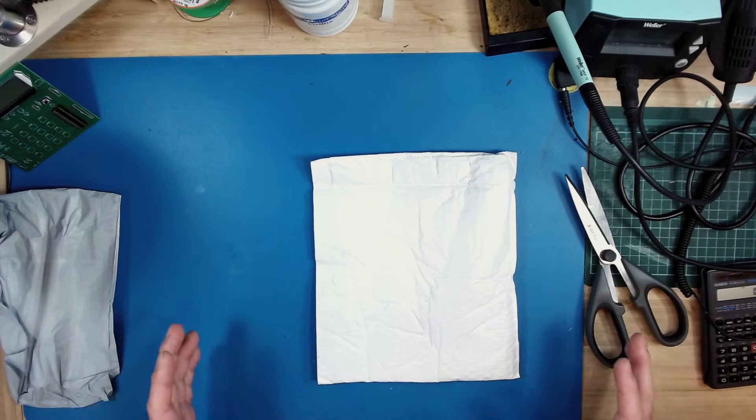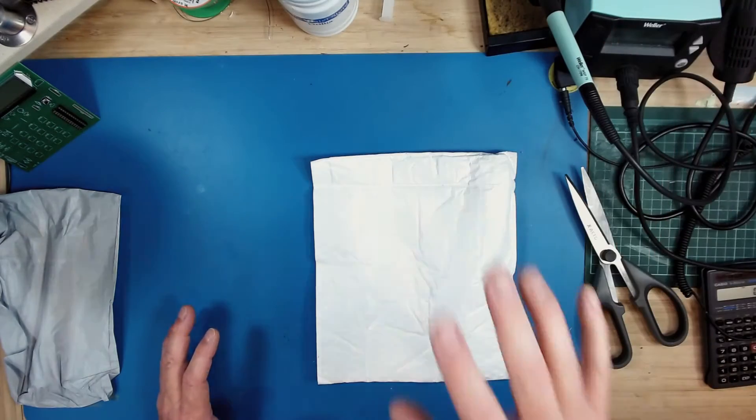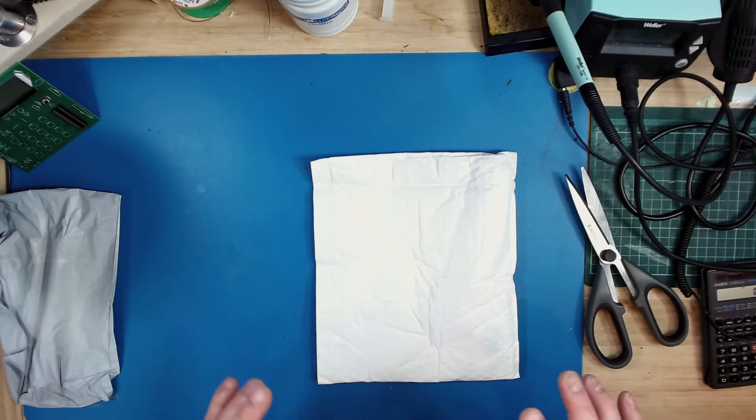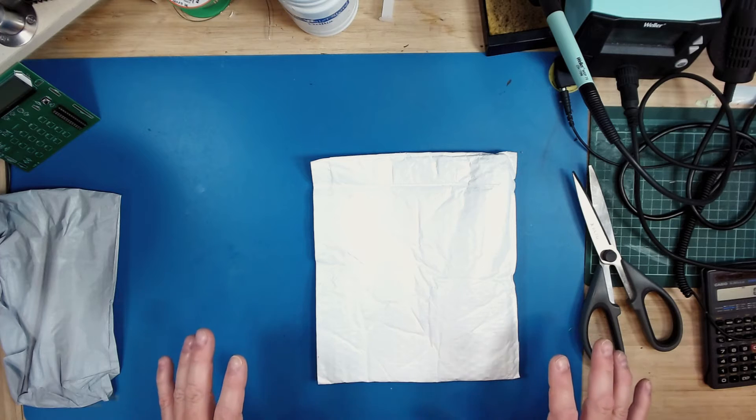That said, I use my tools professionally, so I do have a little bit higher quality than these may be, but there is going to be a minimum criteria that I will find acceptable.